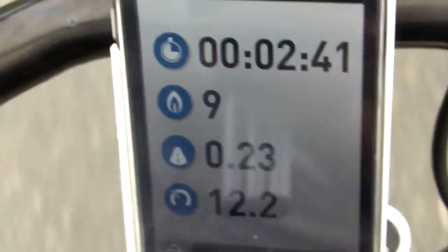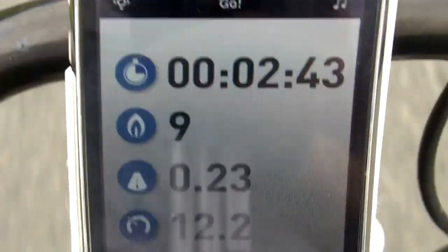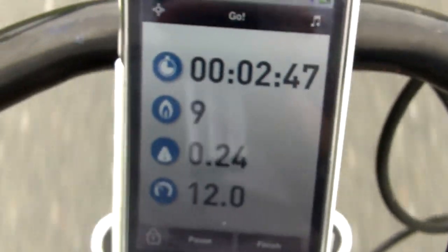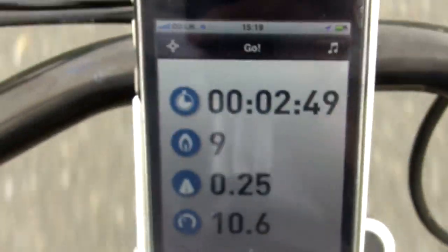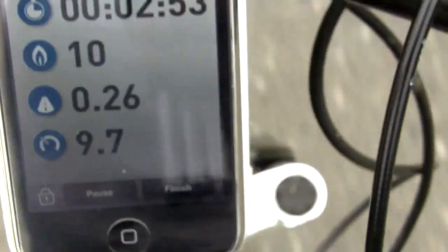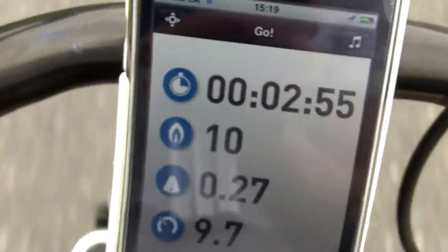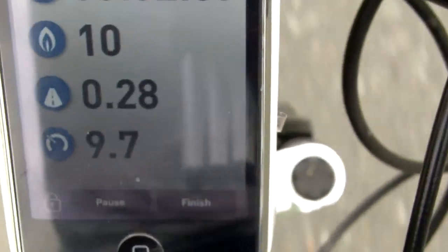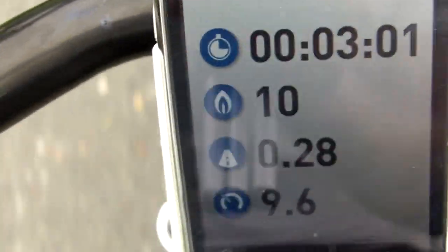We've gone 0.22 miles. It does a really cool feature when we stop which I'll show you. Sorry about the shaky camera - I haven't got my tripod attached to the bike because my proper bike is in for repairs. When that's done I'll get my tripod on and the reviews will be better. 0.28 miles so far.